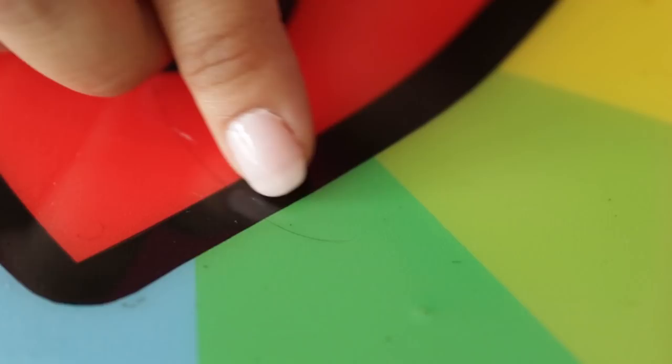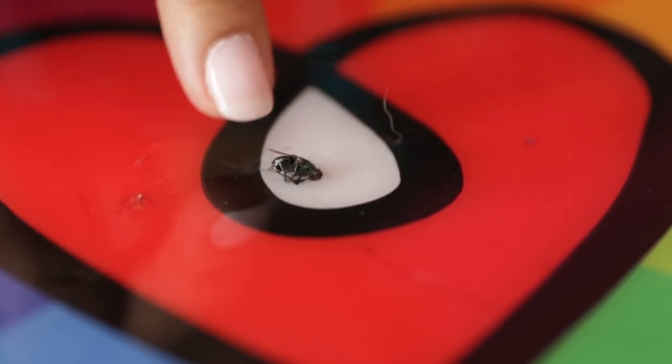Most people who do a second coat, however, are trying to fix a surface imperfection that happened in the first coat. So maybe you had some bubbles that didn't quite get out, or a hair, or a fly flew into your art resin. Here's how to take care of that.